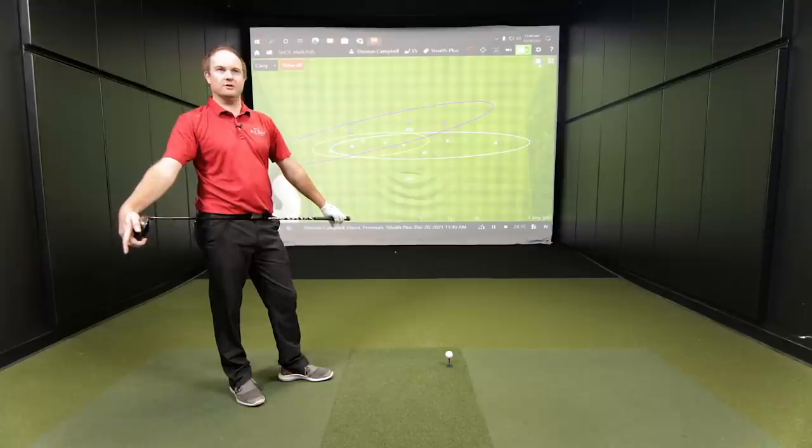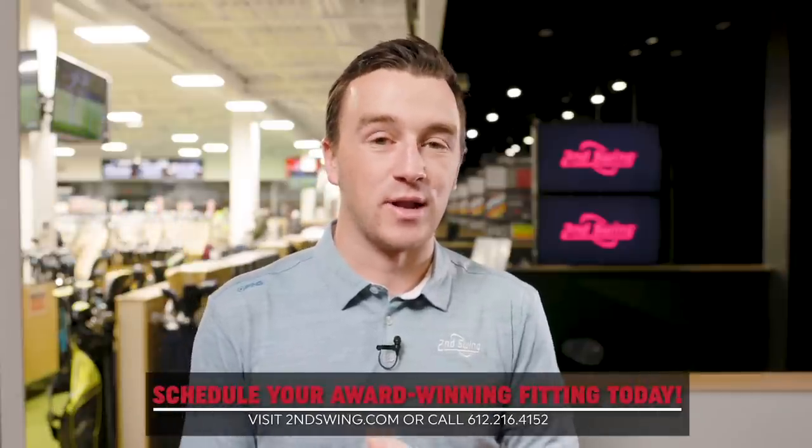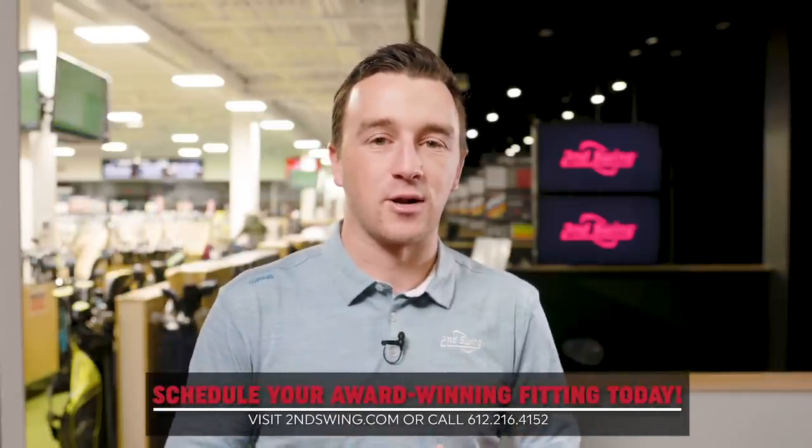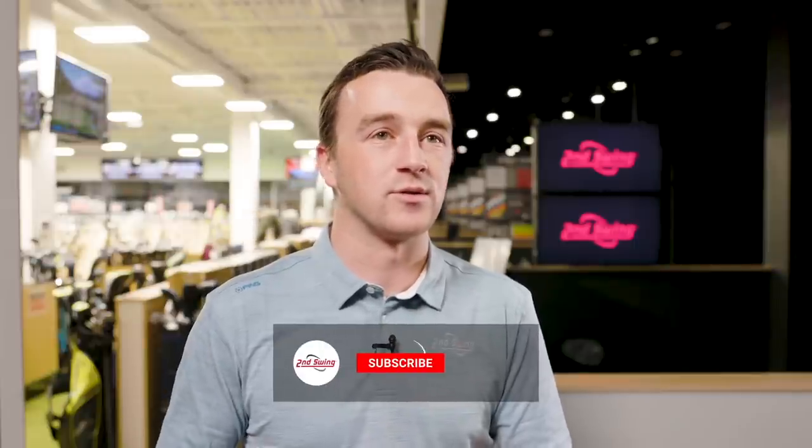The three best shots hit today were all with the Stealth Plus, which does signify something. The Sim and SIM 2 keep up really well — there's just a little incremental increase with the Stealth Plus, and perhaps that new clubface is part of that. Golfers are going to be really excited about Stealth this year, and fittings are already getting busy at 2nd Swing. If you're interested, schedule a fitting as soon as possible. Also check out store locations or secondswing.com for used SIM or SIM 2 drivers.